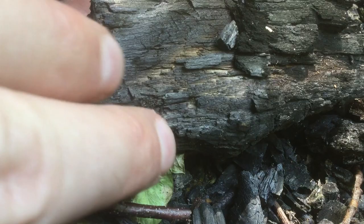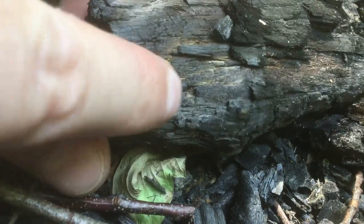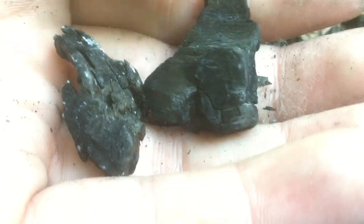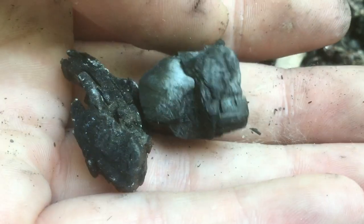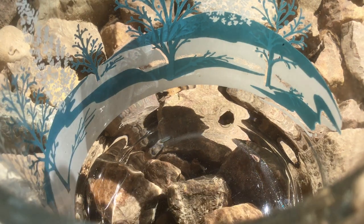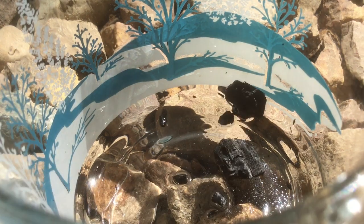I don't want to get anything that's still kind of brown — that means the wood isn't fully burned. Finished charcoal should be nice and light and pitch black. We want to break this up into pieces about the size of our pebbles, just so they fit in the jar.